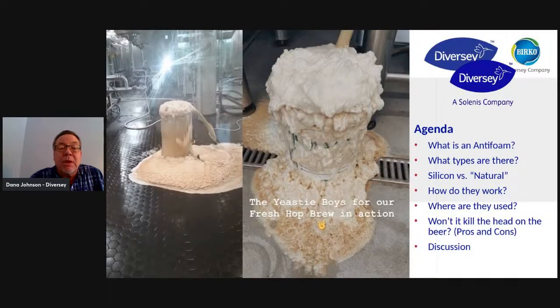Let's go to the next slide. So what am I going to be talking about today? I'm going to be talking about antifoams and specifically the ones for the brewing industry. I'm going to go into what is an antifoam, what types of antifoam are there — basically there are two types: silicone versus natural. I'll get into the difference on those, how they work, where they are used, and — won't it kill the head on my beer? I mean, that's the biggest concern, right?